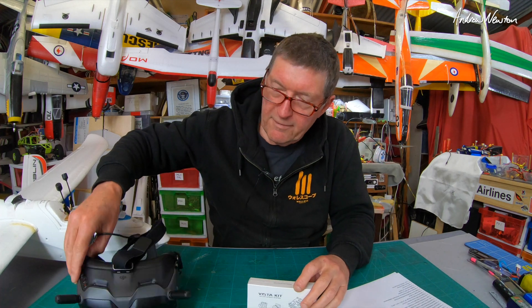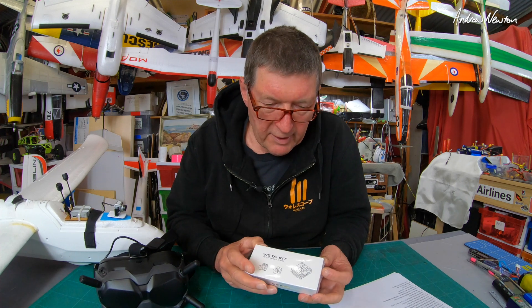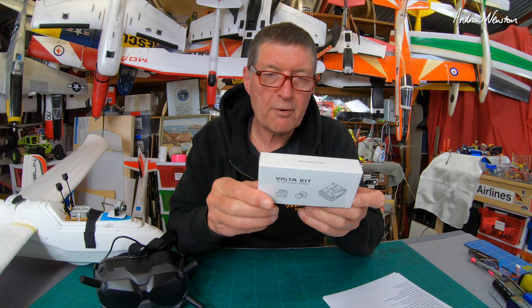Greetings folks. Now that I have the DJI digital FPV goggle system, I can have a look at other cameras. This is the Caddx Vista Kit Nebula Micro.